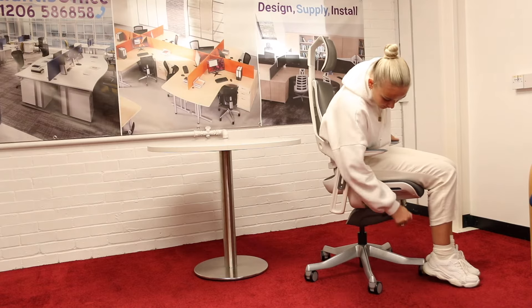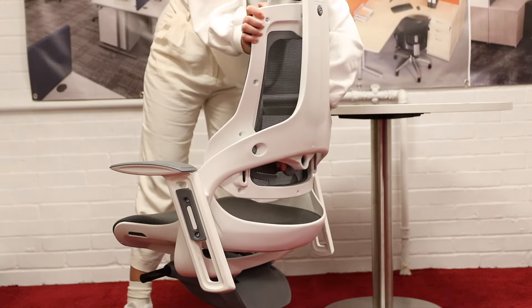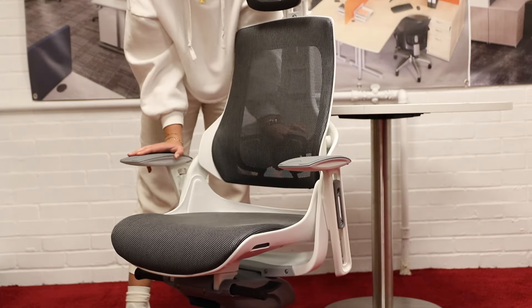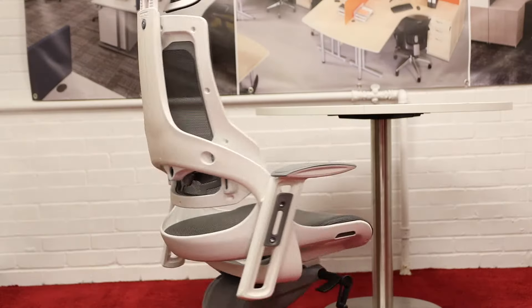The back of this chair features a twist adjustable lumbar support which can be placed into the best position for you with the ratchet height adjustable backrest. This chair comes with an optional headrest which when fitted is height adjustable for extra comfort.